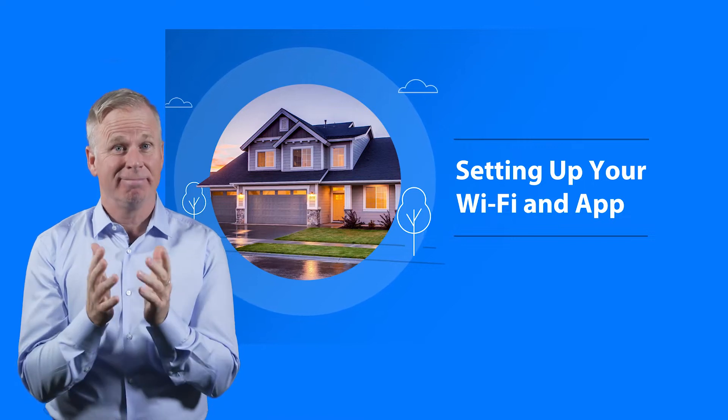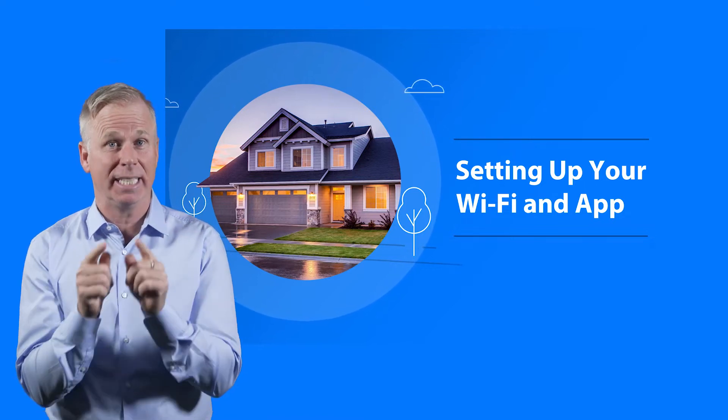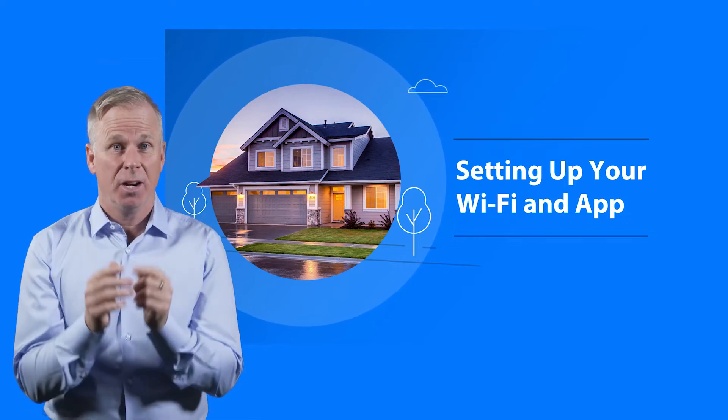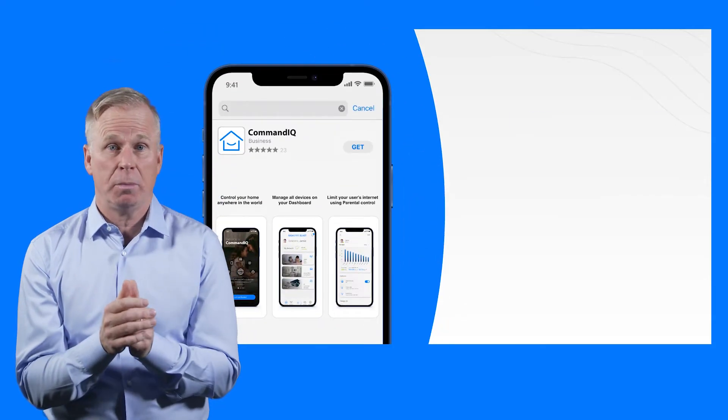JerryD here. There's nothing better than making your connected home a smart one, except being able to control it all from the palm of your hand. With the Command IQ app, you have everything you need to manage your home or small business experience.